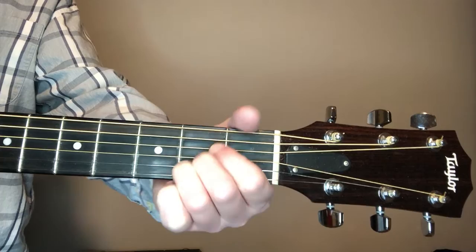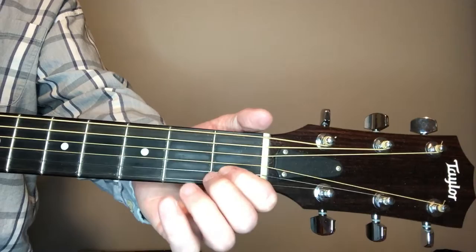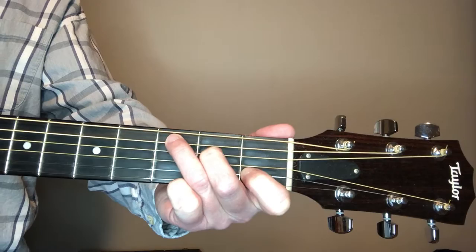If you can't quite get that yet I'd still recommend you try to learn it — it gives you flexibility later on. But you can do it with first finger on the fourth, second finger on the third, and third finger on the second. There's your A, strumming five. For the key change section in G, C, and D — here's the C chord: first finger on the first fret second string, second finger on the fourth string second fret, and third finger on the fifth string third fret. Strumming five.